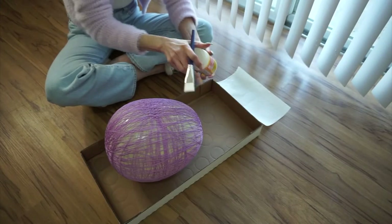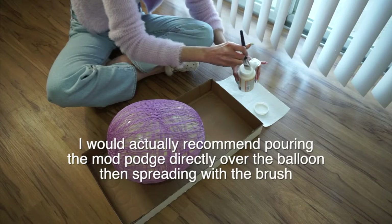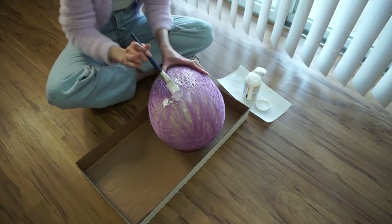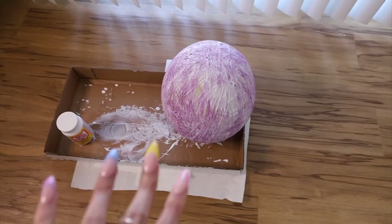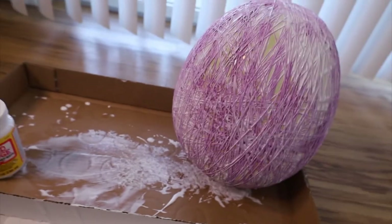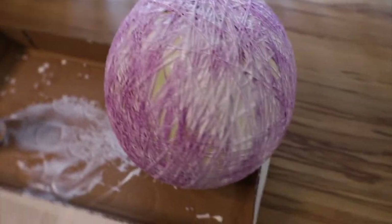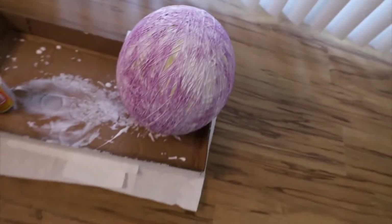I got the Mod Podge — the matte one. I really wanted the satin finish one, but we're going to go ahead and paint it. I'm going to grab a paintbrush and paint it on. This is crazy, I literally feel like I'm ruining this. I really do hope it turns out beautiful. So I'm going to be leaving this here to dry. I ran out of the Mod Podge — I grabbed just a small one. There are areas where it just looks like it's missing, and over here it has too much, but we're going to leave it and hope that it works.